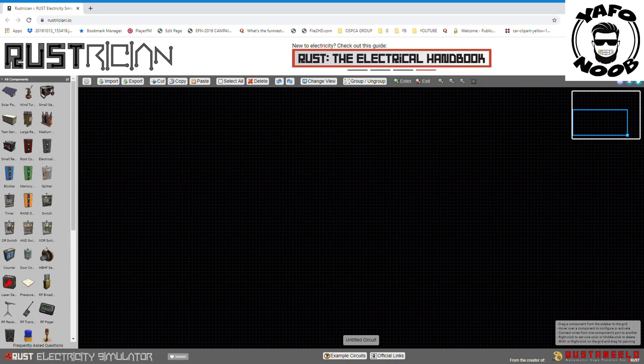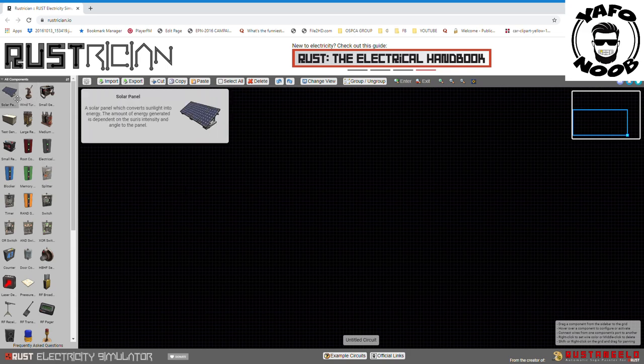I'm not sponsored by them, not affiliated with them, and I don't make any money with them. So let's get right down to this — I'm going to try to make it really simple.